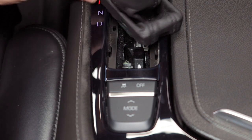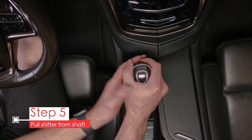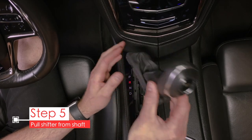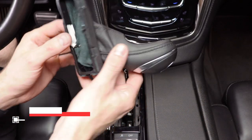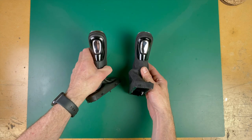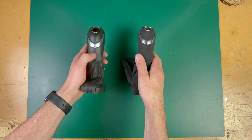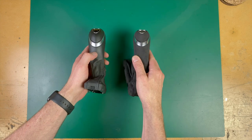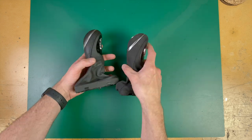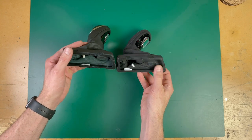Once that's free, just grab the shifter firmly, twist it slightly as you pull straight up, and it comes right off. Let's compare the two shifters — there's not much to say honestly, they're exactly the same except for the material. You still have your shift button as well as the manual shifting button up top. Mine has a decal on the old one; I'll have to get a new one for the suede one.